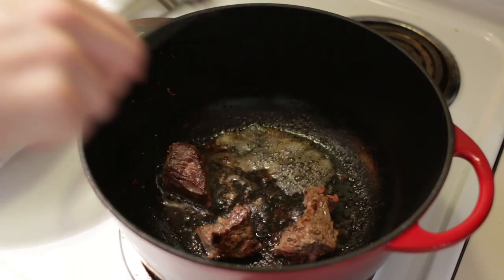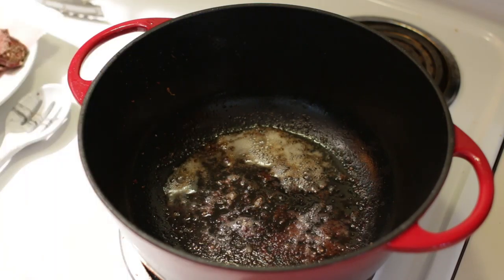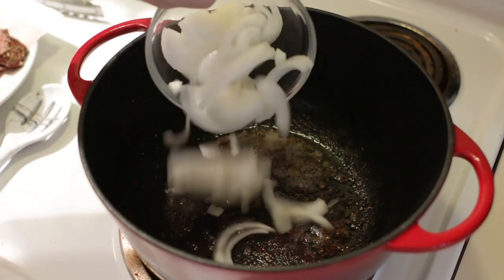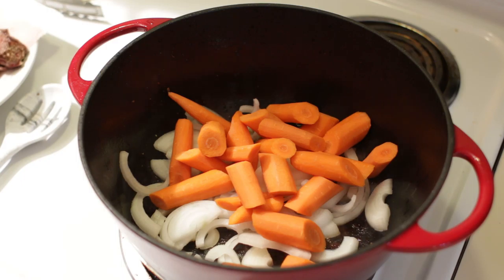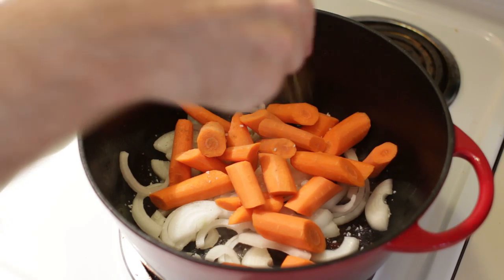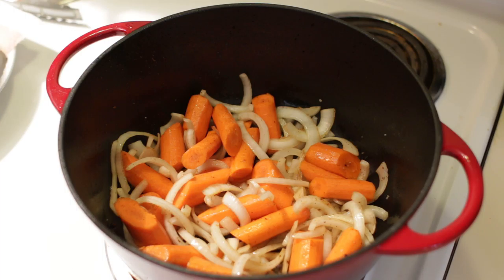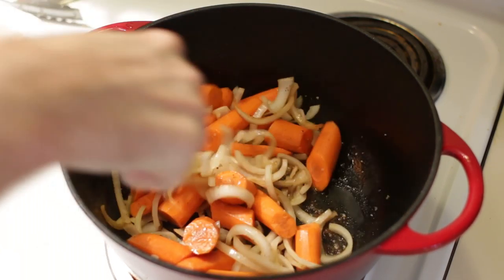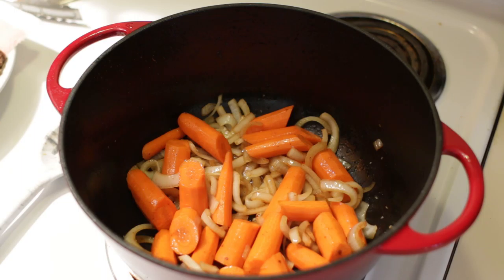The last bit of steak is ready to go. Remove it from the pan, and now we will add in one medium onion that I've sliced and about six medium carrots that I peeled and cut into about two to two and a half inch chunks. Add more kosher salt and a little pepper, and let's just render these down a little bit to start building flavors. We're going to let the onions and carrots sauté for about five minutes. At this point I am also going to preheat the oven to 325 degrees Fahrenheit.